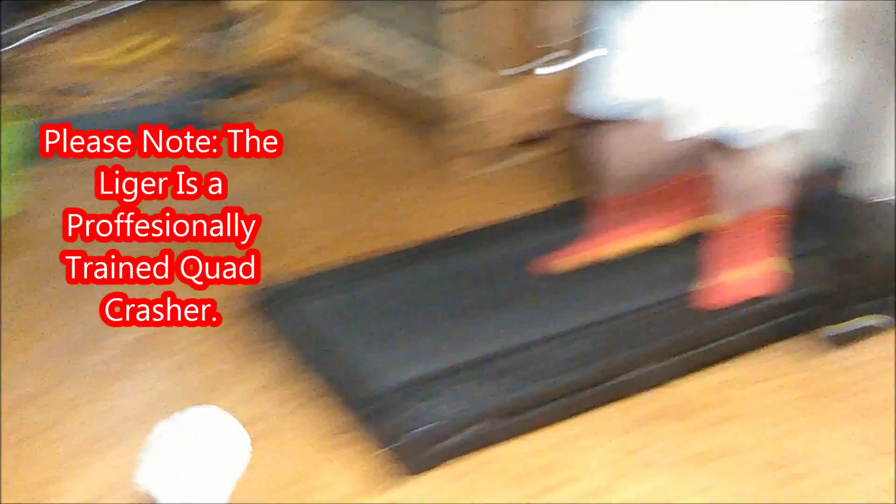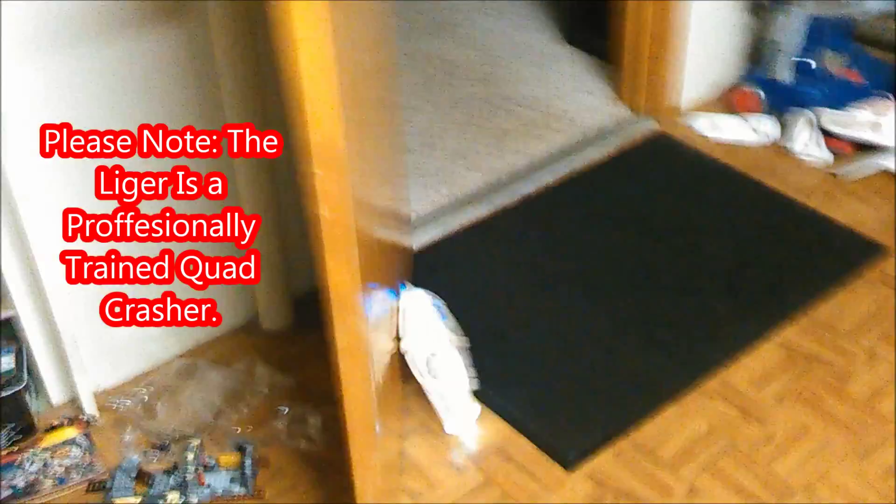It makes Chewbacca noises. That's pretty much all I have to say. This is my absolute very favorite 'hey, can I fly your drone?' quadcopter. It crashes better than anything I've ever seen. Ever.